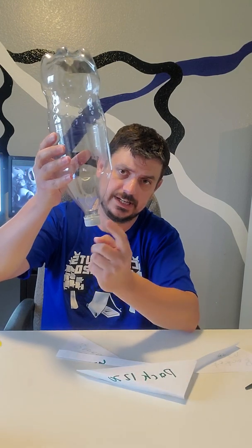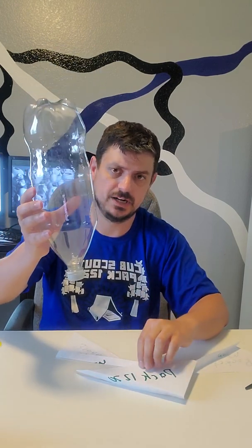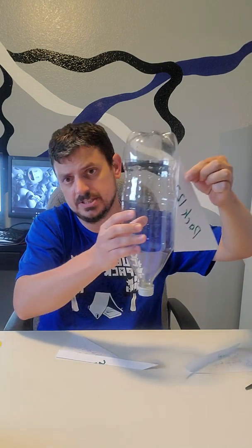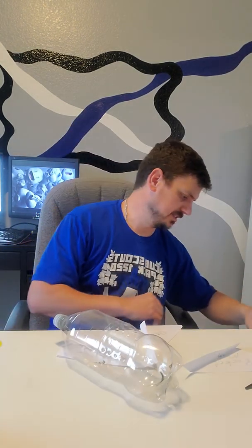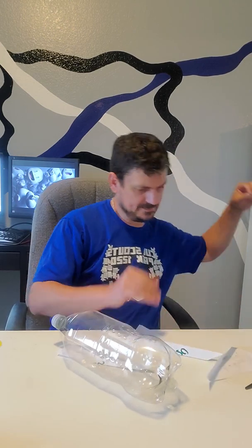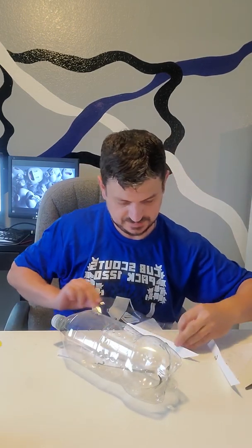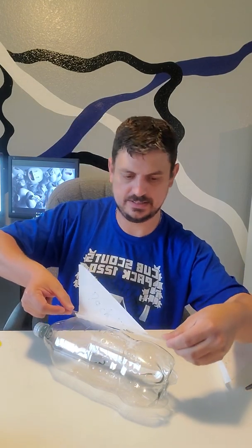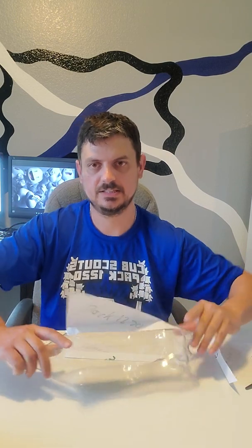Next we're going to attach the wings to your bottle. You might think the lid end goes up because it looks cool, but that is not correct. The open end of the bottle where the lid is, is the bottom. So you want the big piece of your wing to go towards the opening. Get some handy dandy tape and carefully and expertly put on your wings — there is one professionally installed.